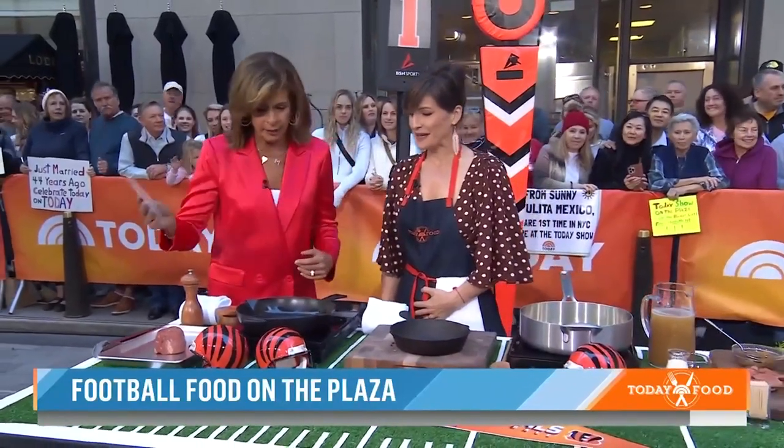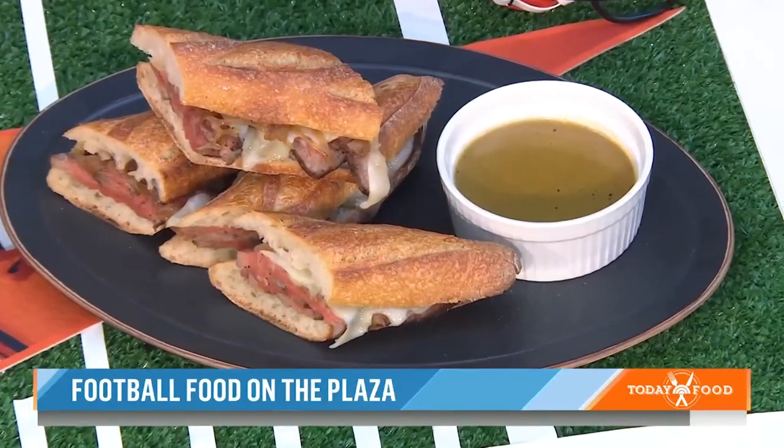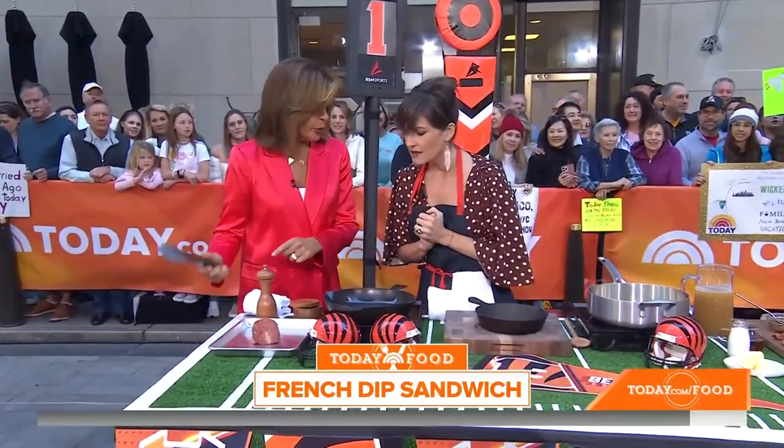It smells so good! So we're going to do a French dip, and then we're going to do crispy artichokes, fingerling potatoes with a parsley aioli. But first, we're going to start here. The cut of meat is the most important, isn't it?